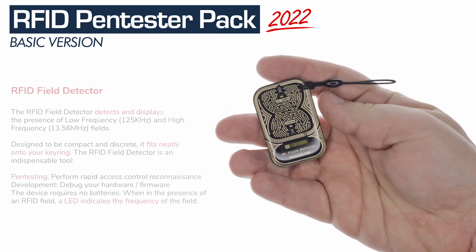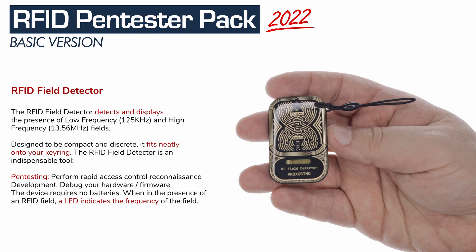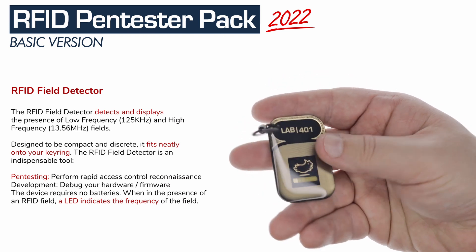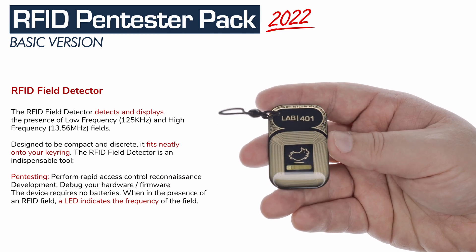Finally, you get the RFID Field Detector, an indispensable tool for RFID pen testers. You can instantly determine the frequency of a target RFID system. It's rugged, battery-free, and keychain-sized — a pen-testing must-have.